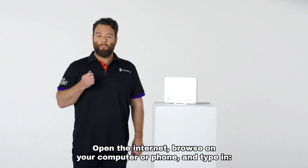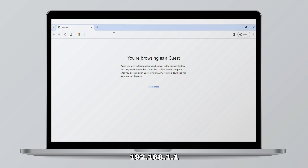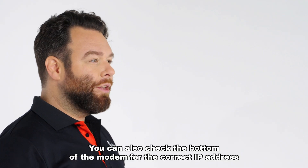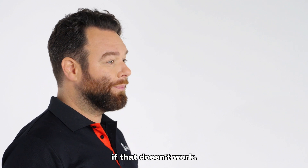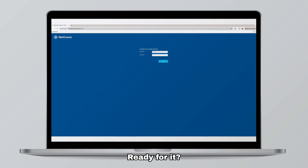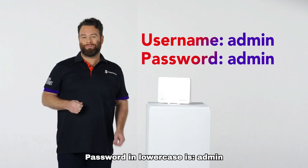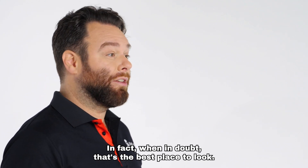Open the internet browser on your computer or phone and type in 192.168.1.1. You can also check the bottom of the modem for the correct IP address if that doesn't work. You'll be prompted for a username and password — username in lowercase is admin, password in lowercase is admin. When in doubt, the bottom of the modem is the best place to look.